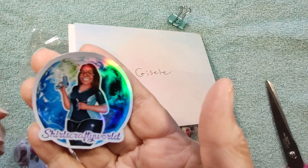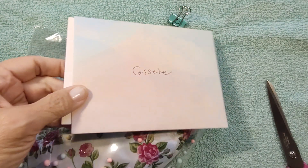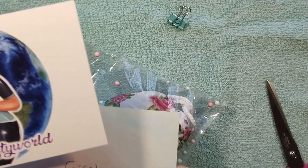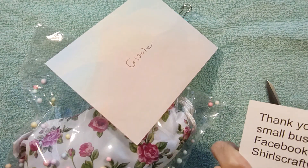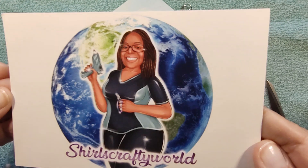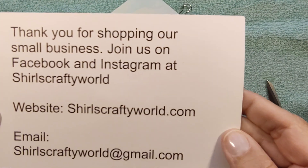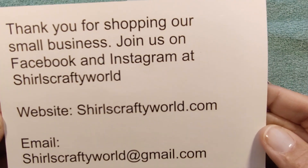She put this sticker — how cute — her logo, Cheryl's Crafty World. And one of her kind of like postcards, business cards. This is adorable. Love the glue gun, how cute. And there's all her info.